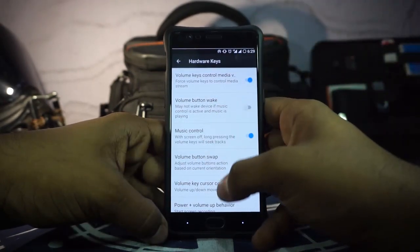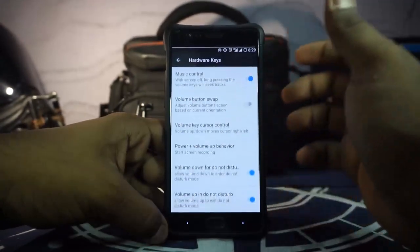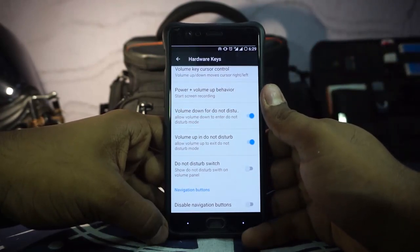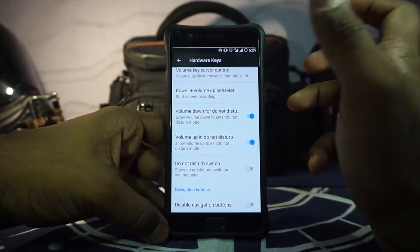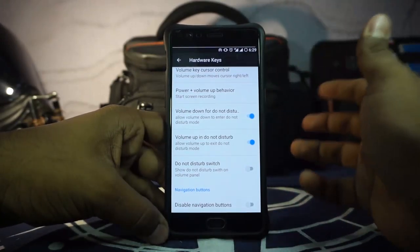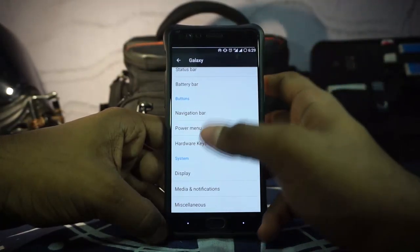Under Hardware Keys, this ROM does have a lot of options for volume keys and the power button, but it does not have a hardware key customization option, meaning you cannot change the hardware button behavior. So double tapping to turn off the screen, which I normally use on all my ROMs, is just not happening here — that is something I really found to be lacking.